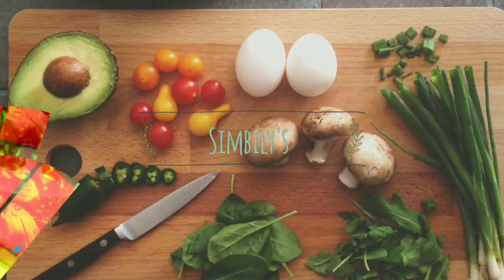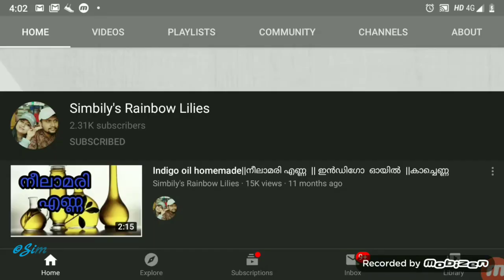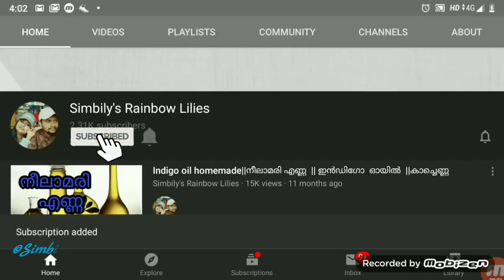Hi guys! Welcome back to my channel! If you like this channel, subscribe to the channel and click the bell button.